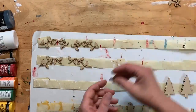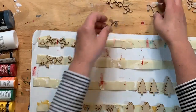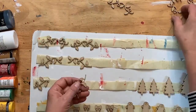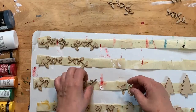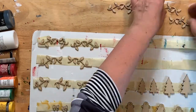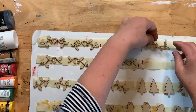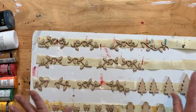In my head it works out — sometimes I envision things and I think it's going to work out. Let me count the bulbs: some have five each, and these have six each. Just be careful with them — they are delicate.